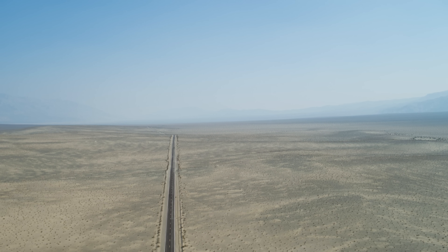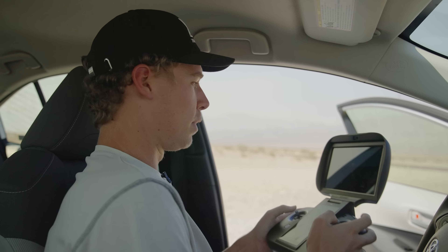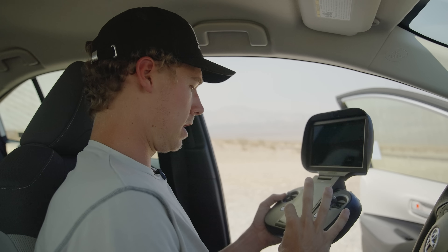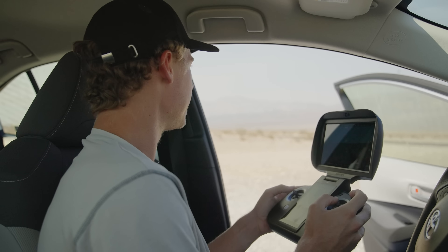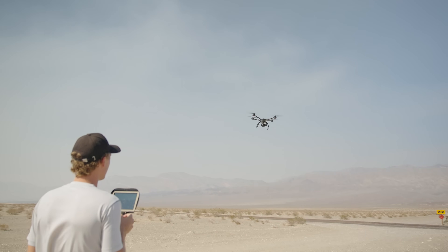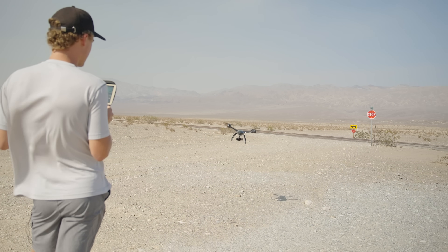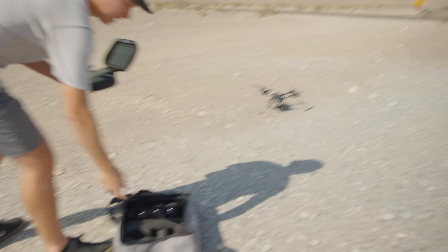You can see from this drone shot we are absolutely in the middle of nowhere. I've moved into the car just to get out of the blazing sun, but the drone is doing fine. The battery temp has now reached 131 degrees, which I've never seen, and we're just about done with the first battery. The drone's now at 20% battery life, so it's time to bring it in before it gets too sketchy.